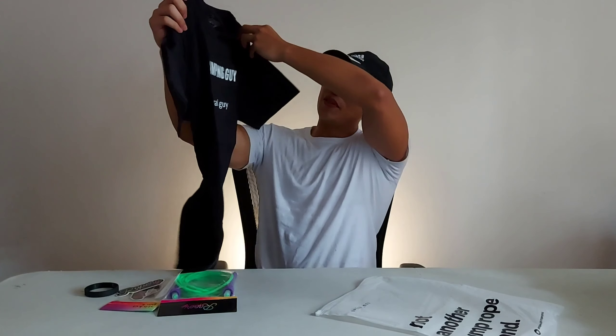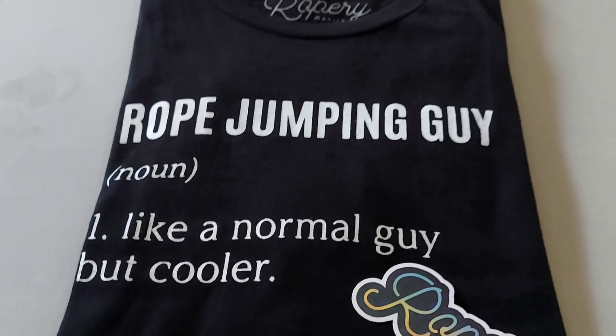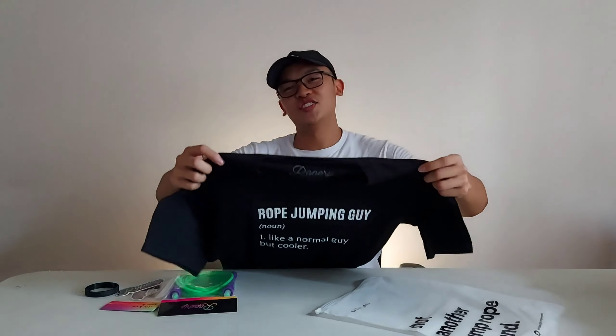So, meron tayong jump rope shirt — a jumping guy, rope jumping guy. Like a normal guy but cooler. This is also available sa Shopee link nila, down in the description. Parang gusto ko nang suotin, guys.